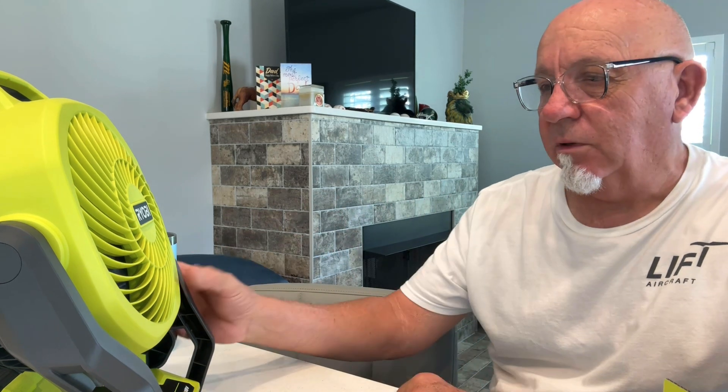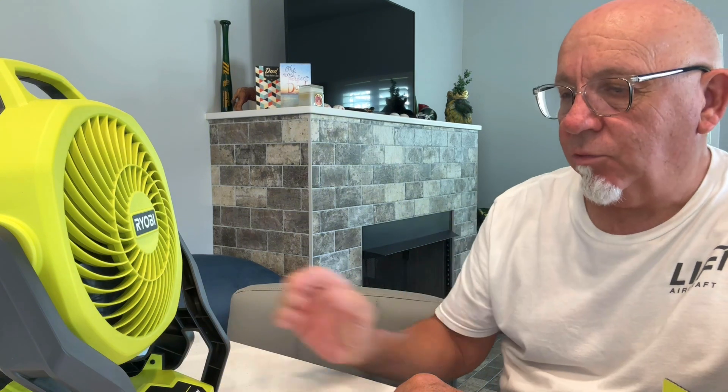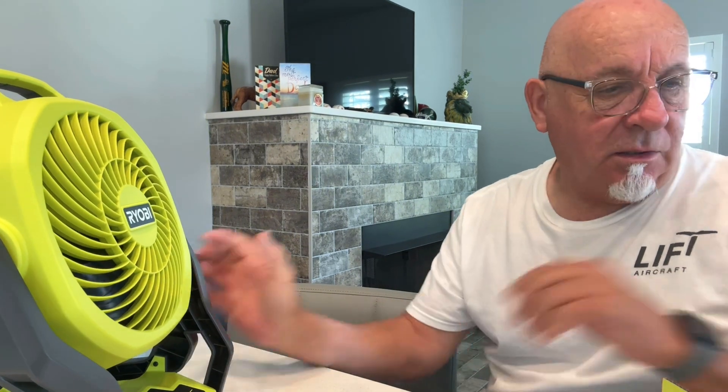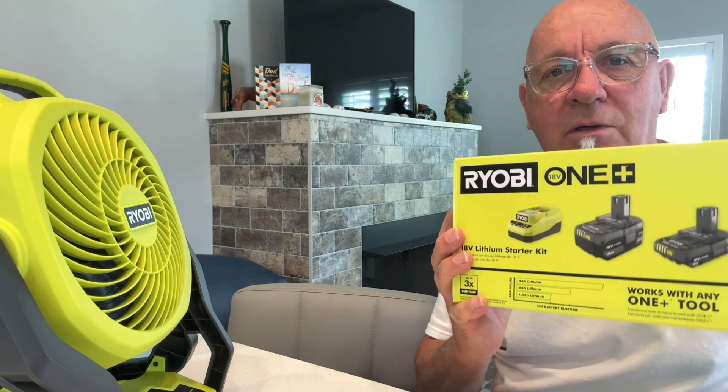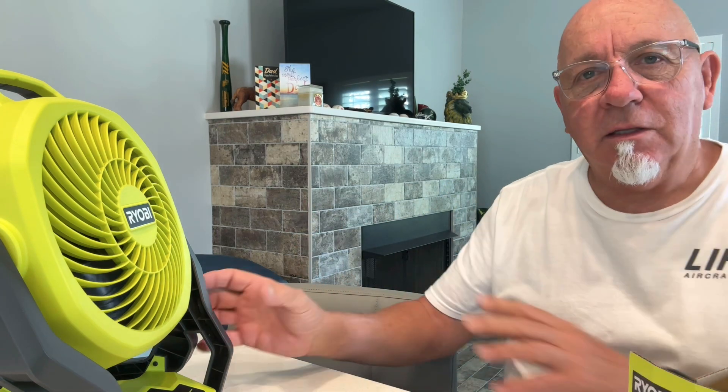It works great in the garage if you're working on something — or even while you're working on your drones and want to keep some air going during updates or something. Pretty neat. For 99 bucks, you do get the charger and two batteries, and then you get to pick out a tool from a bunch of options.